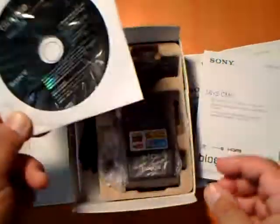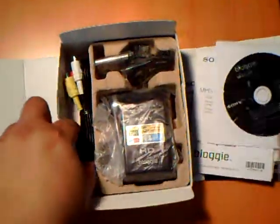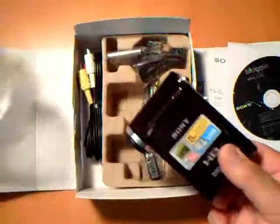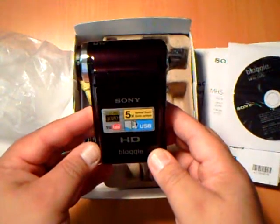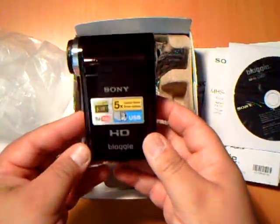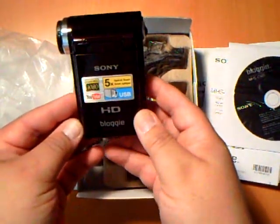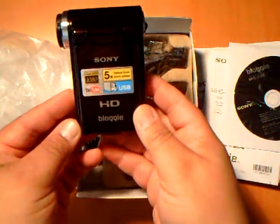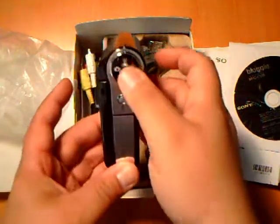I think the previous one was the MHS-CM5, but anyway, this one here is an upgrade to what I had. The one I had before didn't have all these neat features. This one has five times optical zoom and full HD 1080p recording.